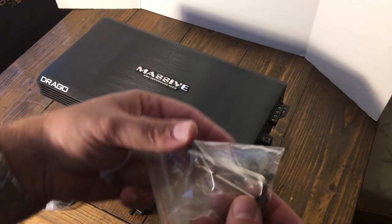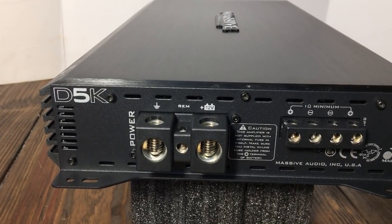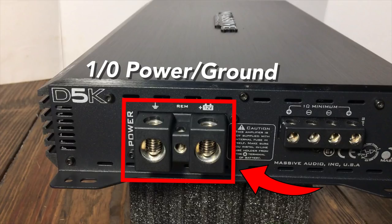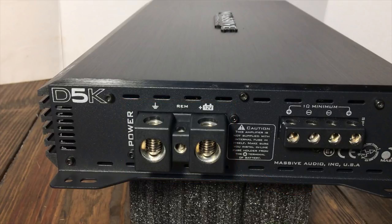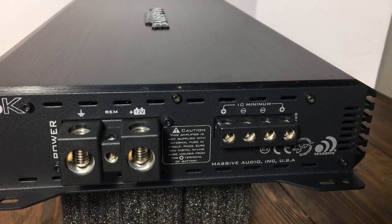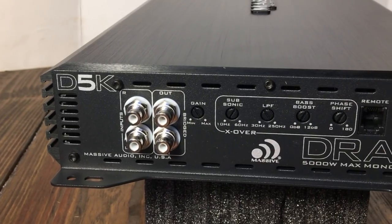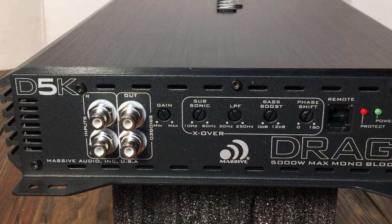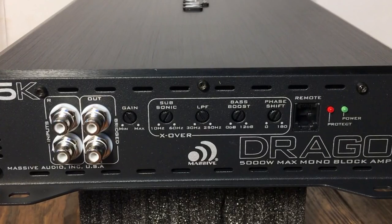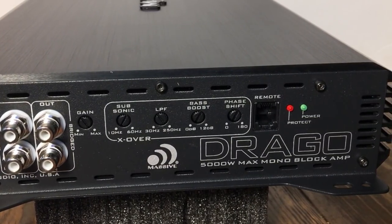Let's take a look at the input section on the amplifier. On the power end, we have one alt power and ground, and they're separated far enough so you can use dual inputs if you want without them touching. On the other side, we have eight gauge speaker terminals, and there are two that are wired in parallel, so you can hook up either one or both depending on how many speakers you have. On the opposite end, we have the Tiffany style RCAs, gain, subsonic filter, low pass filter, bass boost, phase shift, a remote connection for the bass knob, and power and protect LEDs.